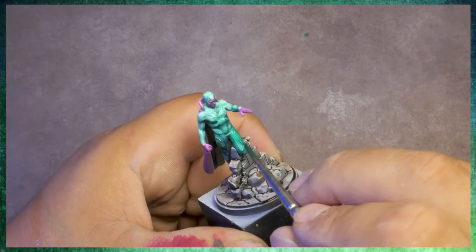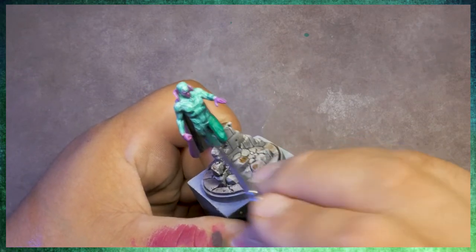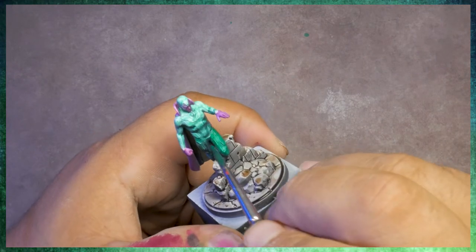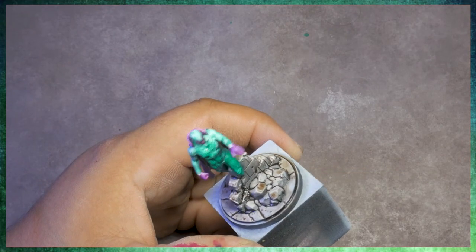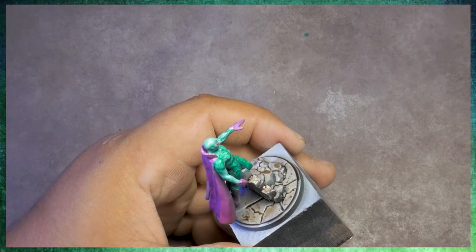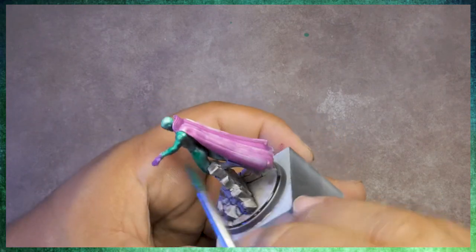Coming back a second time around with that phthalo green yellow shade. I'm actually using it a little bit more thickly this time around for a little bit better coverage — I felt like last time it was a little too thin. It's the exact same process, which is why I've sped it up just a smidge. Really just hitting any of those parts that still feel a little bit too white. We want to shift those white areas into being a more intense color.